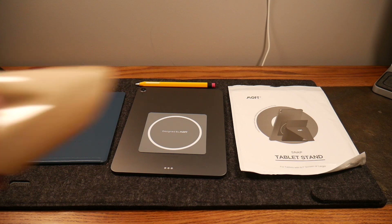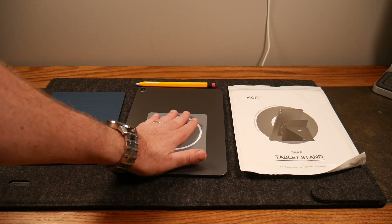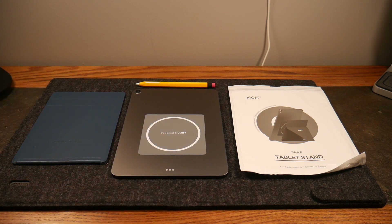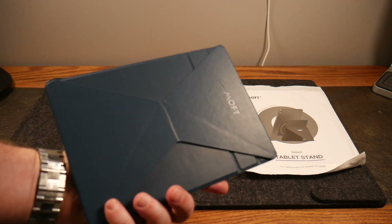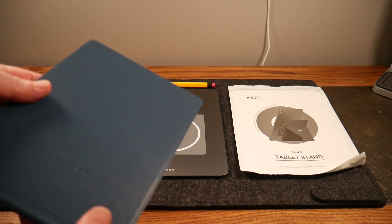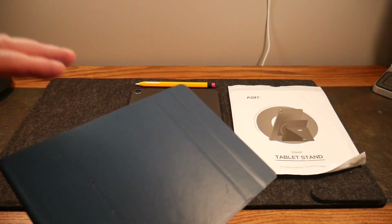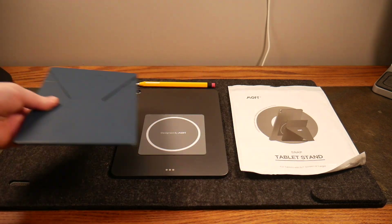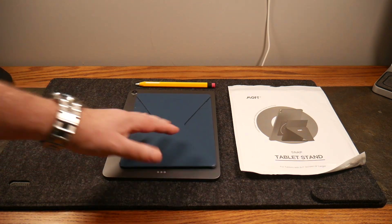What you see here is this little sticker with a backing on it — you peel it off, it's got some adhesive on it, and you place it on your iPad or tablet. This has magnetic pieces inside it. Then you take this nice-looking Moft stand — this is the magnetic area — and you just stick it on like so.